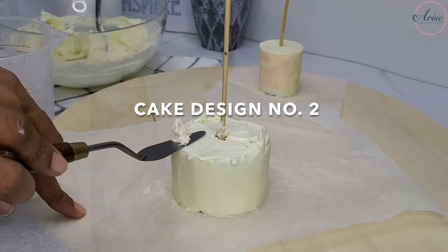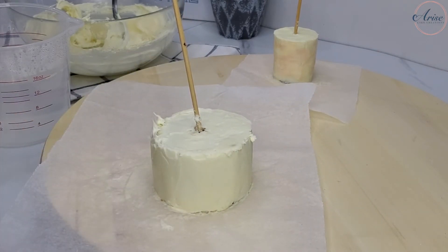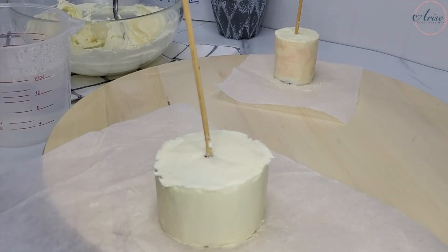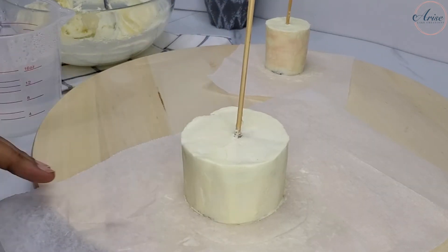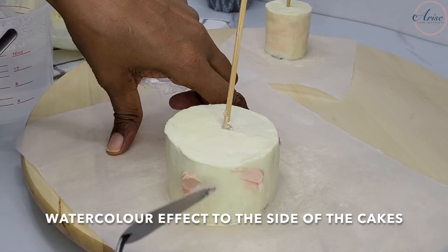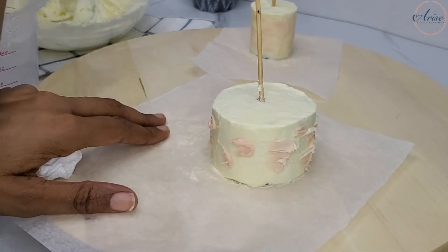For cake design number two, I prepared the cakes exactly the same as cake design number one. However, on cake design number two I wanted the edges to be much smoother, so I dipped a small palette knife — or the handle of a spoon — into some hot water to clean up the top edges of the cake. I also decided I wanted a watercolour effect on the sides of the cake, so using the same pink I had coloured previously, I added the pink in random places along with a blob of cream to give a mixed, blended effect.